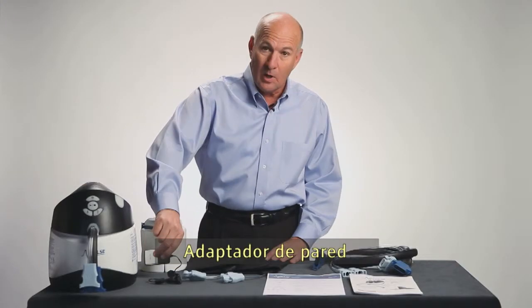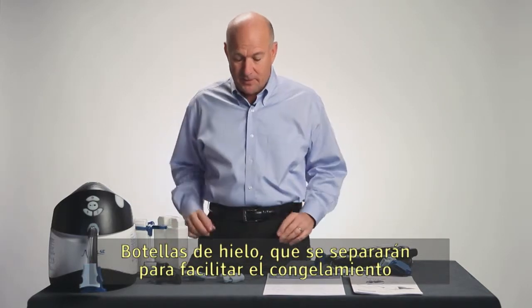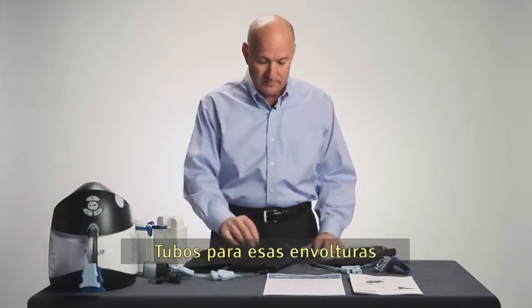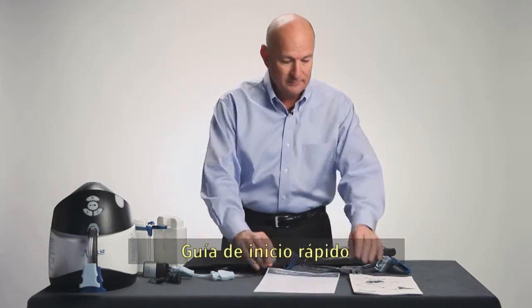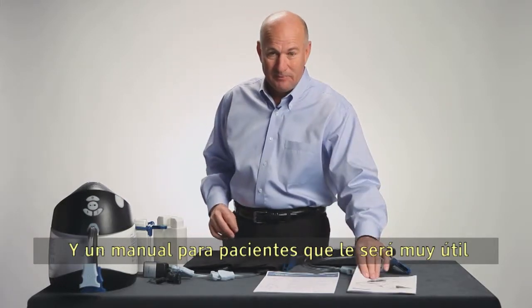These are the components that come with your V-Pulse system: the control unit, wall adapter, ice bottles that separate for ease of freezing, calf wraps, tubing for those wraps, quick start guide, and the patient's manual. You'll want to hang on to this — it's going to be very helpful.